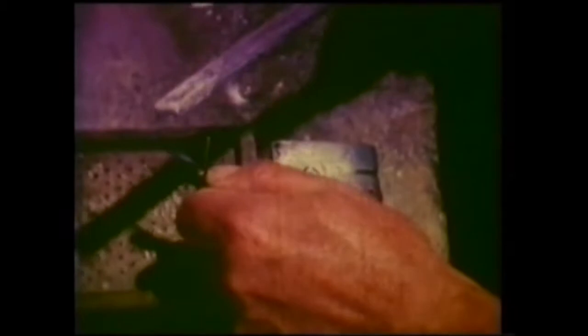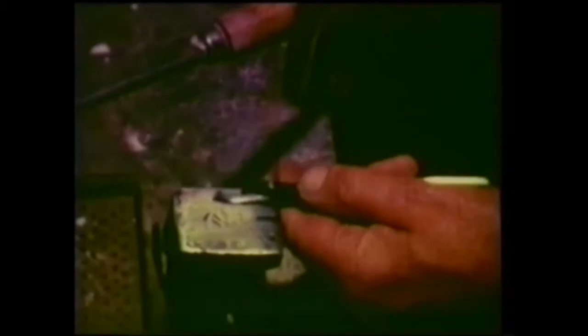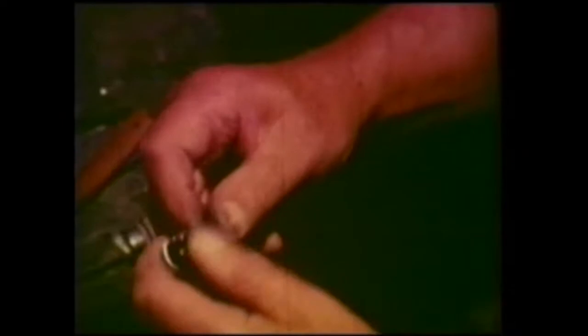There's the operation again — done so quickly the eyes can hardly see. And look what he's using for a hammer: a file. That tiny hammer is just the right weight to spread the head of the rivet and no more. In days when scales were made of pearl and ivory, they had to be very careful so as not to split the material.